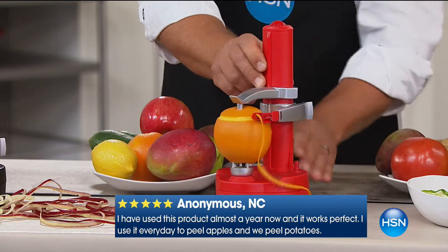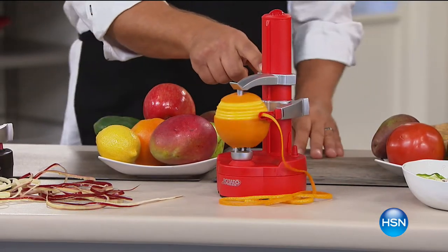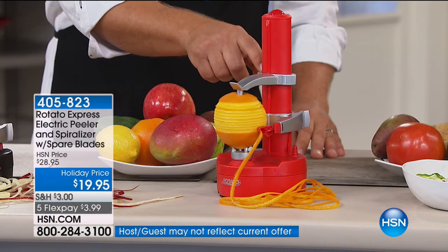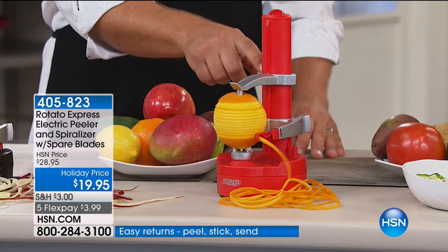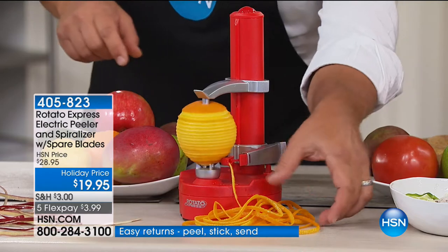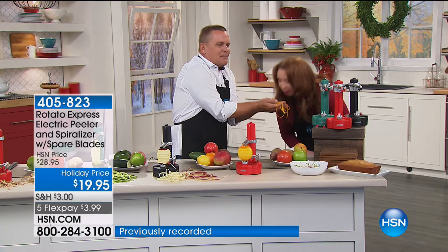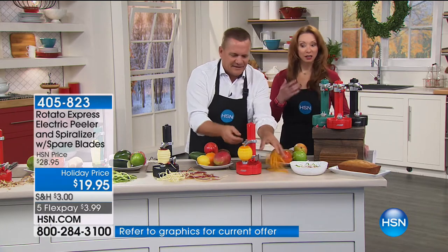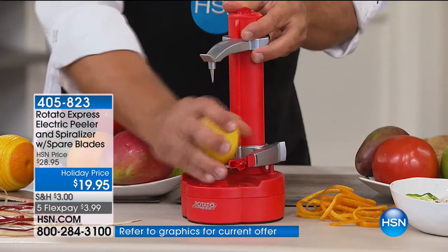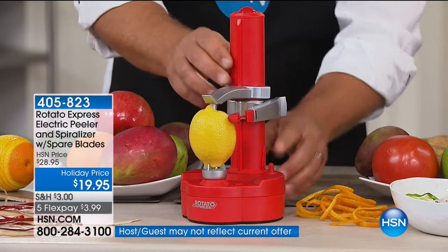How about lemon rind or orange rind for garnishing? You take that rind and wrap it on top of a cake or pie as a garnish, or for a martini, or infused waters. You can smell that — fresh orange rind. Part of the reason I don't eat oranges is because I love the smell once they're peeled, but I don't like the smell of peel on my hand and underneath my fingernails for hours on end. So this is a perfect solution.